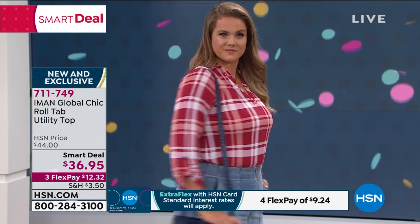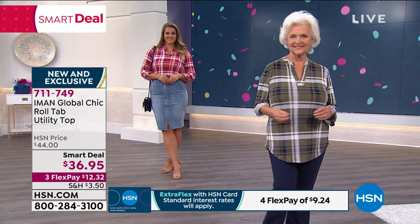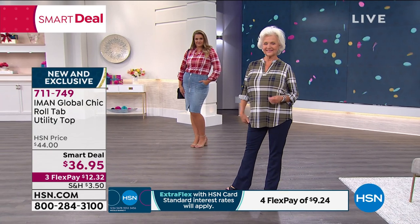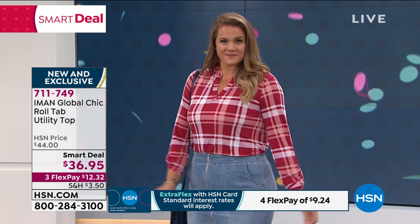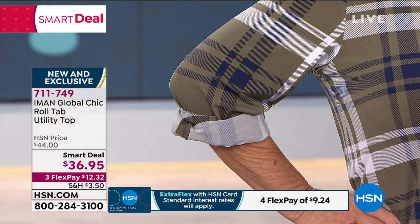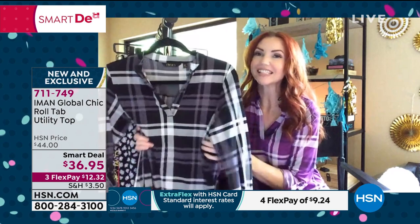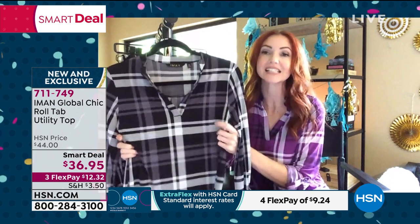You've got three flex payments on this of $12.32. It is a smart deal, which means the price is not always going to be there. Don't you love the way we've styled it two completely different ways? I love that Emily has it tucked in — it really shows that even though you have that shirt tail hem, you can tuck it in. The fabric isn't bulky, so it's not going to show. You can definitely dress this up a little bit or dress it down. I love the length — you can wear it with your leggings and you have plenty of coverage.